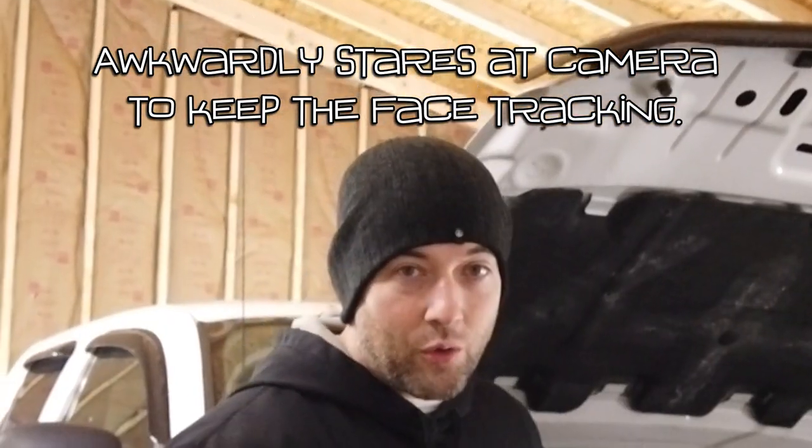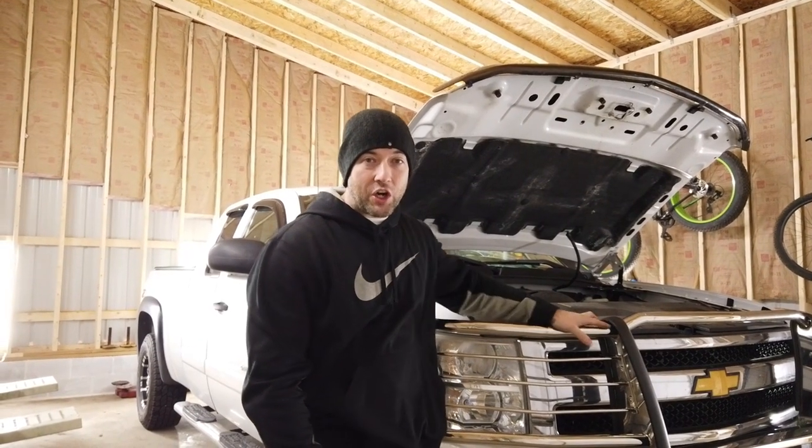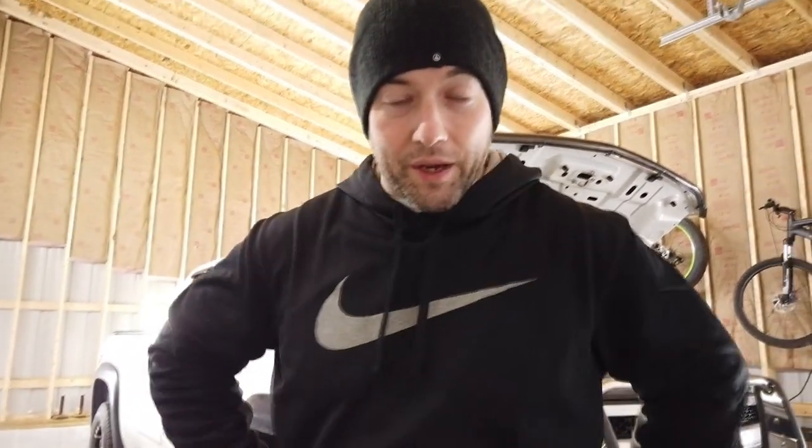But anyways, we have a lot of work to do on my white beauty here and we're going to do it all this weekend. Hopefully I can get it all done. The main ones — well, main two. There's two of them.